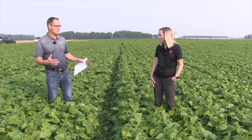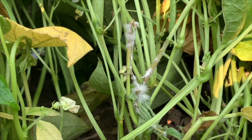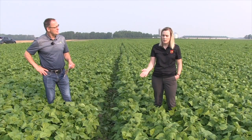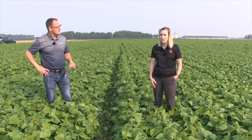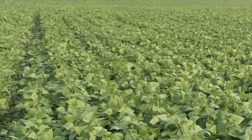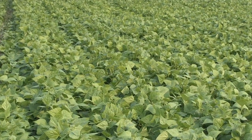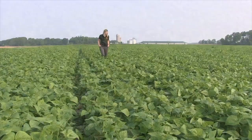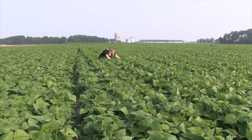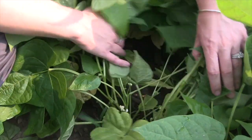You're going to start to see potential white mold infection once the beans are in that flowering stage. As you can see in a field like this, you've got a dense canopy, and we've had really humid, moderate temperatures — that's a perfect condition for white mold infection. So in order to protect the beans, you really want to get that fungicide on when the beans start to flower and you start to see those pin beans.